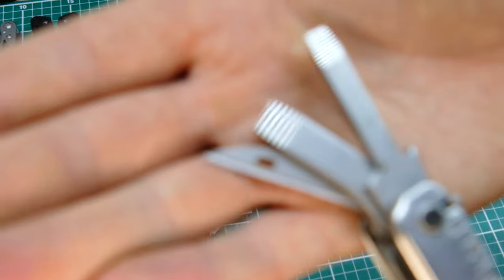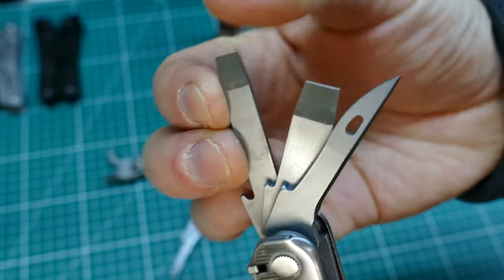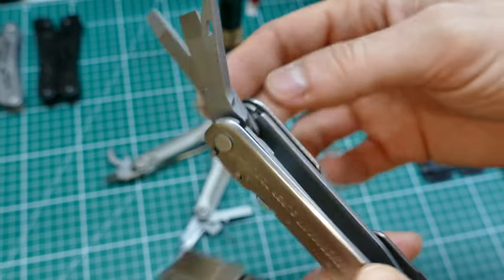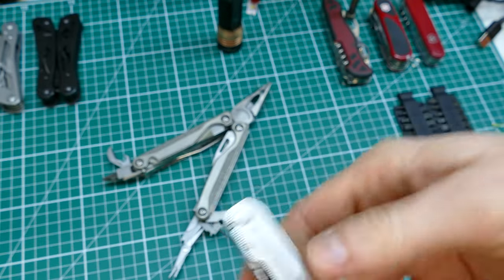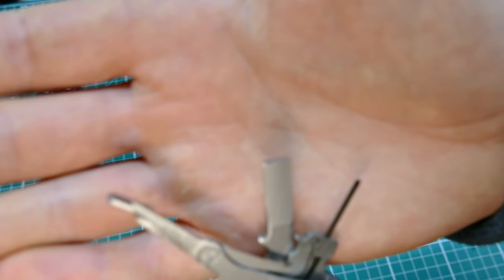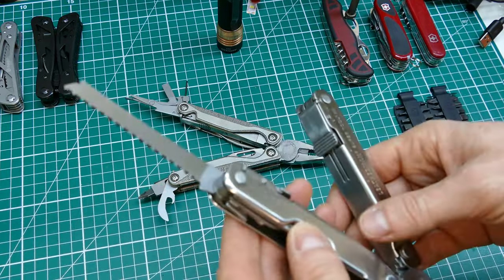You get two flat blade screwdrivers on the SuperTool and these are better than you get on something like a Victorinox knife - they're machined so the tips are nice and sharp and they work really well. On cheap tools the tips are just shaped rather than machined, they're not sharp and end up rounding out. On the Charge you do have one flat head screwdriver there, but of course what you get instead is the bit set - we'll come back to that.